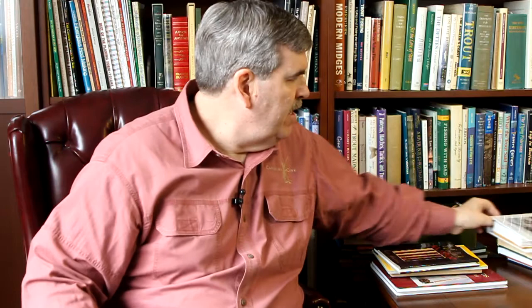Perhaps the books that were most impactful to me was Handcrafting Bamboo Fly Rods from Wayne Catnaw. Wayne was a gentleman who first showed me how to build a rod, and I appreciate that. I think this book has been reprinted into paperback now, but this was the original one. It was kind of a homemade kind of book, but very well thought out, very methodical, very interesting.